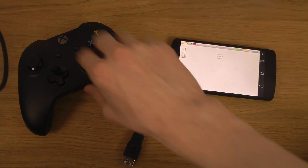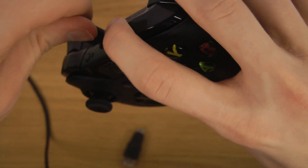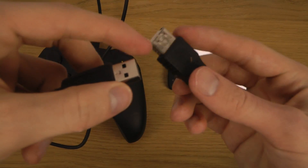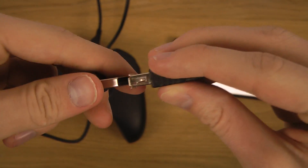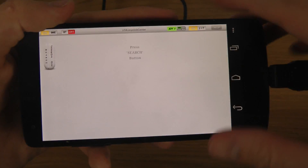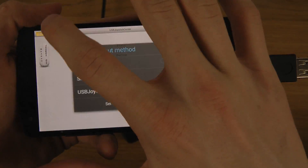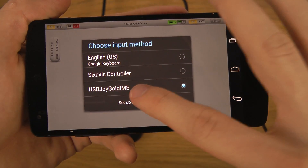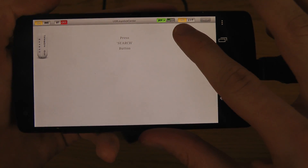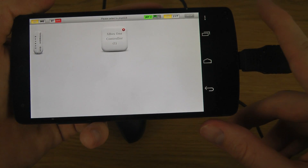Connect everything together — plug the OTG cable into the back of the Xbox One controller. As I said, this probably won't work for many people out there, but connect the other part and plug it into your phone. In the app, turn Bluetooth off, then tap up top and select the input method to be USB Gold IME. Enable it at the top, then click the scan for USB button — you'll need root access for this.